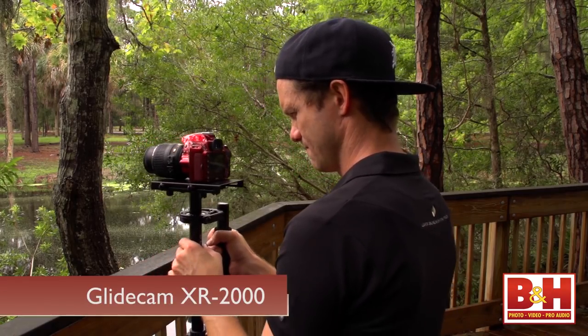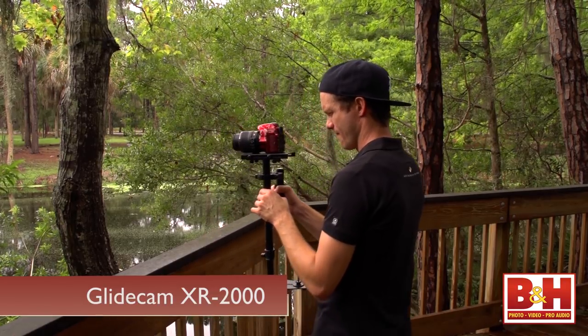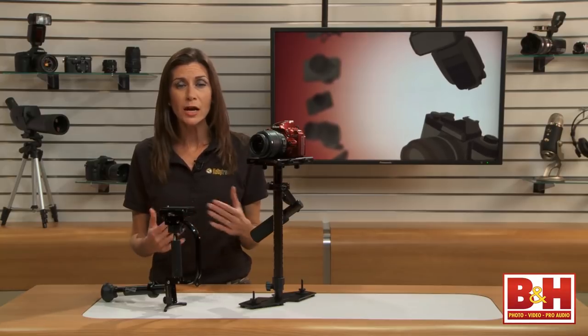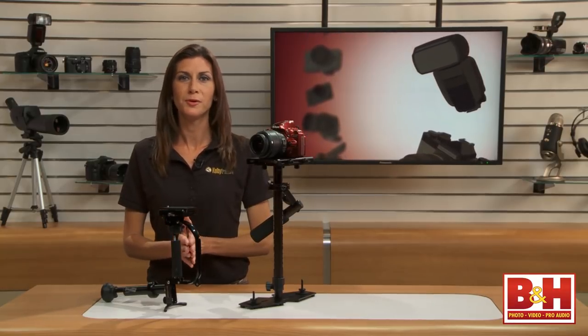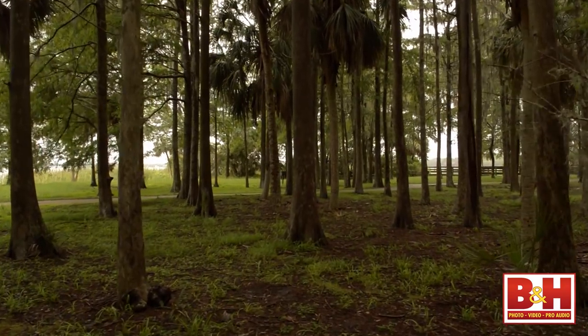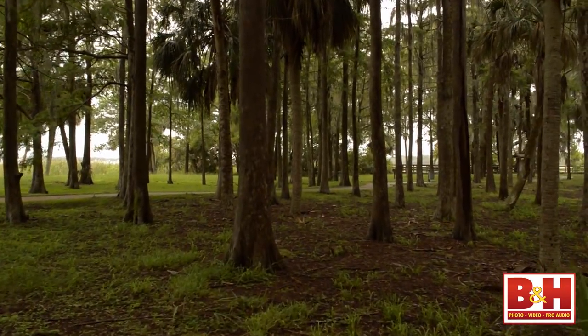This Glidecam XR2000 is one example. The adjustable three-axis gimbal isolates the camera from your body, minimizing unwanted shake and horizontal movement. This is going to allow you to make video that looks like it's coming from a camera floating along in mid-air.